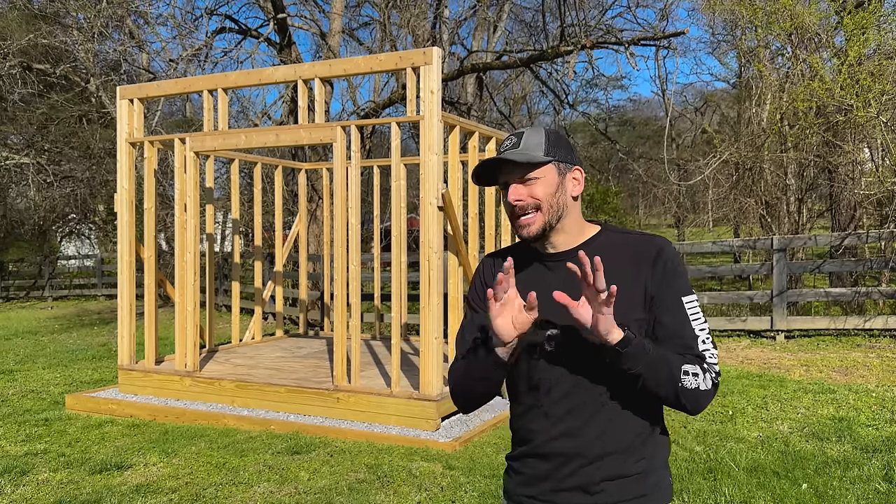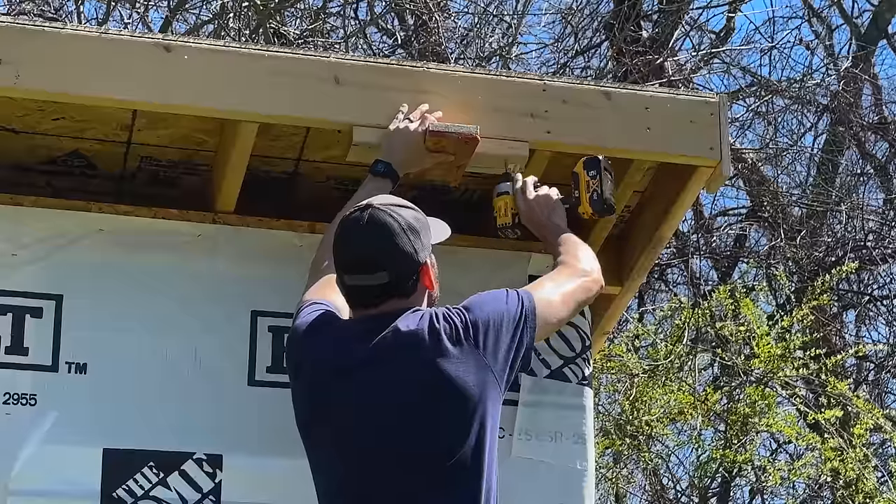Today I'm installing the roof on my lean-to shed and I'm going to be using some techniques that I haven't seen used a lot, as well as some materials that I think are going to save some time and money.